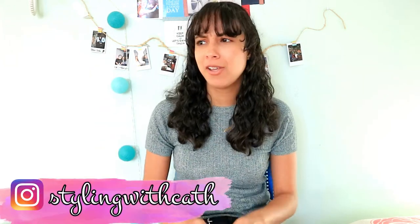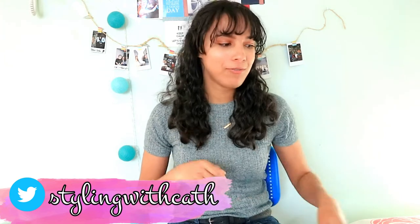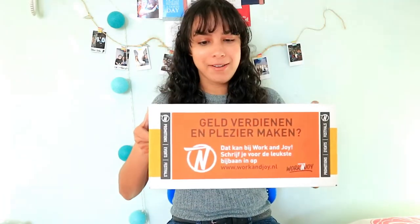Hey guys and welcome back, my name is Catty and today I have an unboxing video for you guys, but not an ordinary unboxing video — a student box unboxing video. You may not have heard about this box before, but it's basically a box every student gets in the first week of their new school year. All you have to do is fill in a form and you get a box with free goodies. They do this at my university, Utec University.